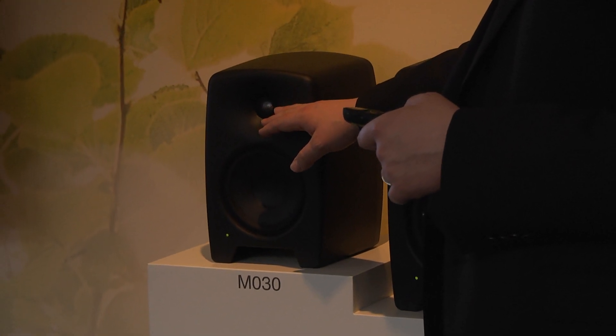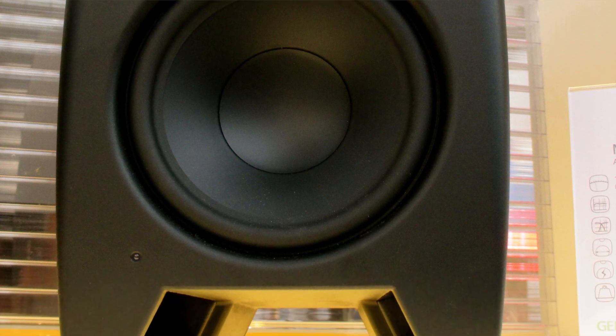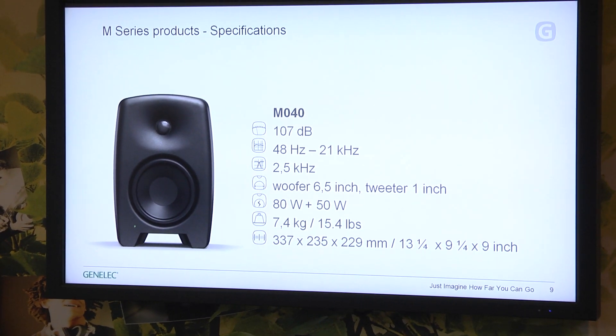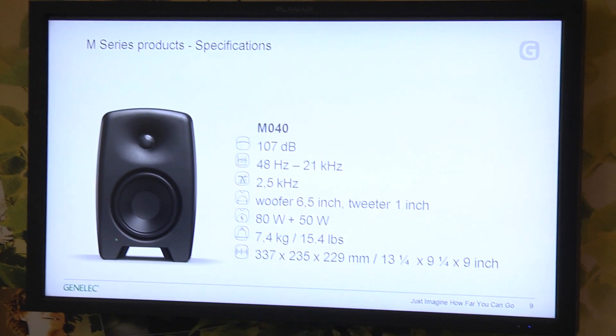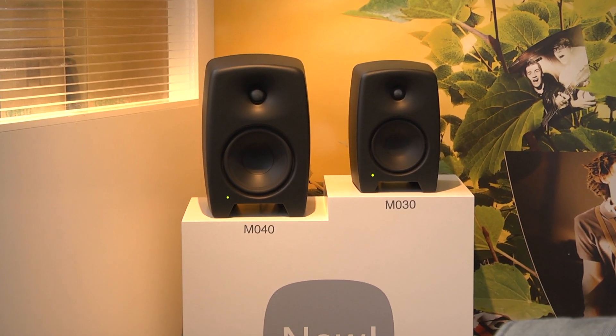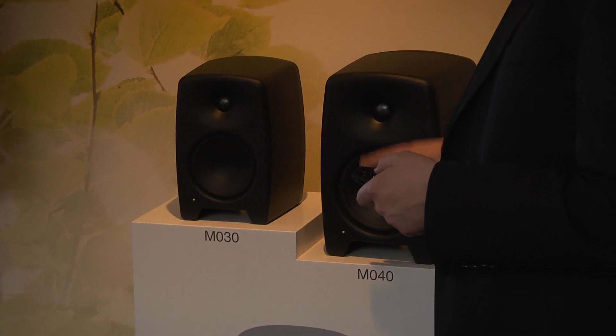Those are the innovations in this new series. We are introducing two models: the M030, which has a 5-inch woofer and 3/4-inch tweeter, with 50 watts amplification for the woofer and 30 watts for the tweeter channel. This results in 103dB SPL and plays down to 58Hz plus or minus 3dB. The weight is only 4.6kg, so it's very lightweight. The bigger model has a 6.5-inch woofer, 1-inch tweeter, 80 watts for the woofer channel and 50 watts for the tweeter channel, giving 107dB SPL and going down to 48Hz.